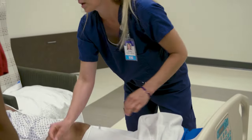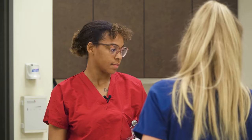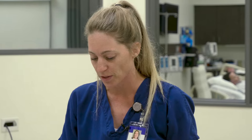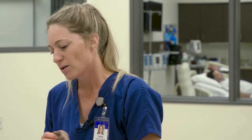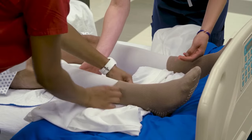It's really important that we get the TED hose, the compression hose, on first thing in the morning before you get up. It's also important to wear socks that have treads because it can be really slippery. You can either wear socks or shoes so that you don't fall.